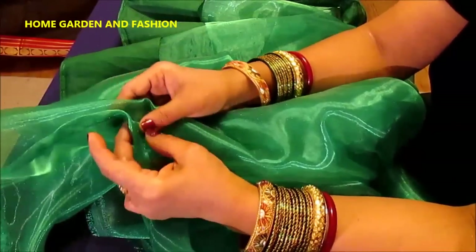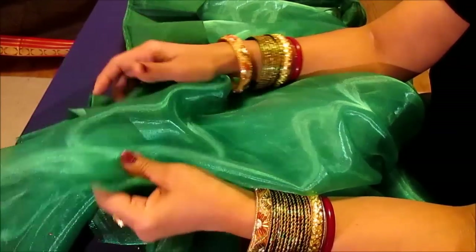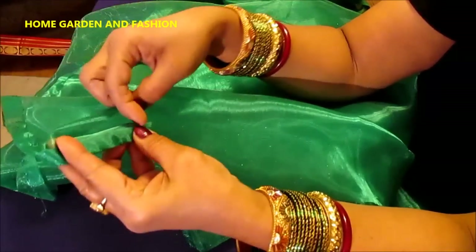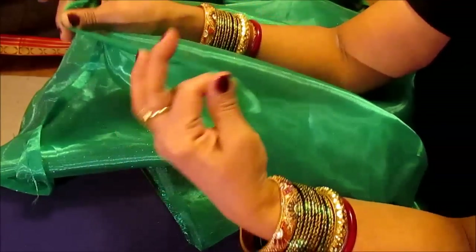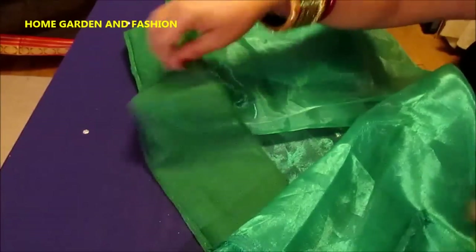I'll cover the entire sari: the side stitching, then the fall stitching, and then decorating the sari at the end by putting lace in it. To stitch the side, you just fold it and then do a stitch in the side — it's just the same way I did the dupatta stitching, so go back to the dupatta stitching video and learn that from there.